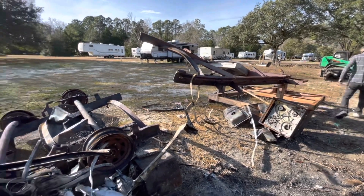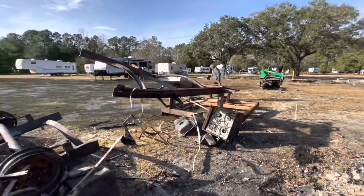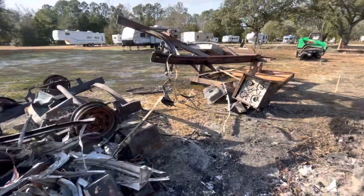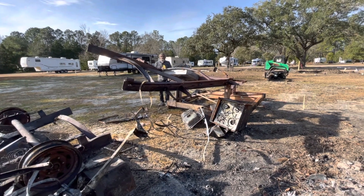Scrap metal recycling, baby! Once we get this thing cut up, we're hoping to get that bobcat to throw some of this stuff right into the trailer — matter of fact, all of it. We can get it in one load, maybe cut it down enough.